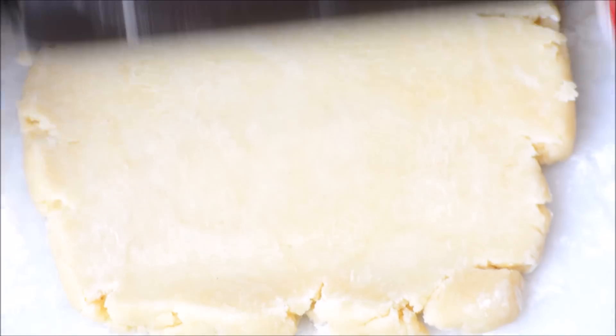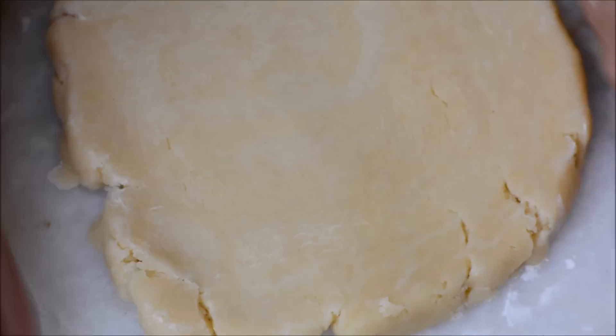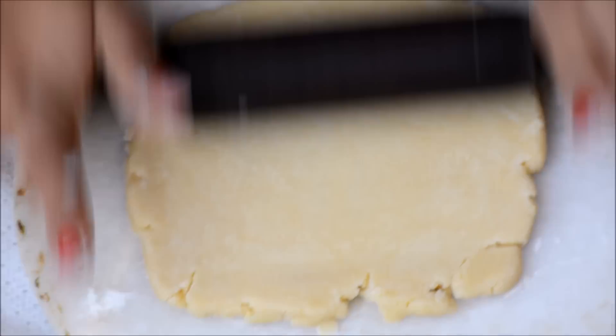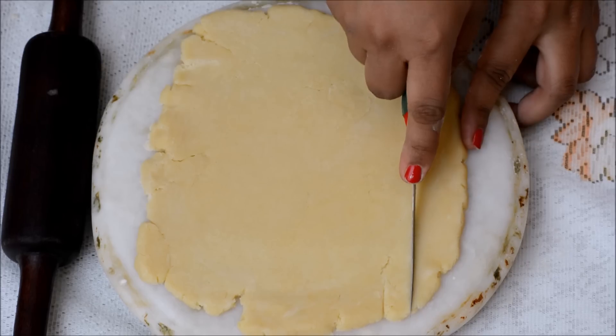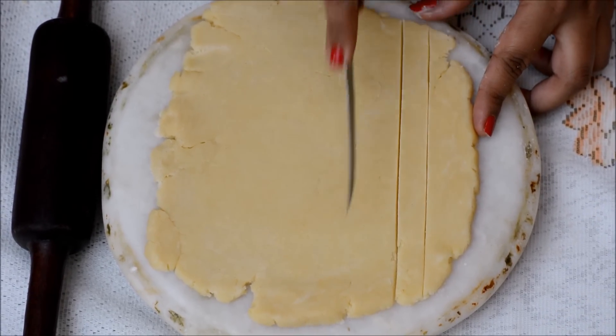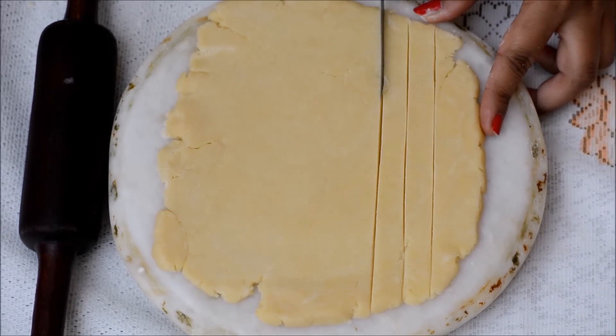For the top crust, I want to shape it into a square because I have to cut out lattice strips when rolling it out. I am cutting the strips — make sure you have enough, about 12 to 18 strips.